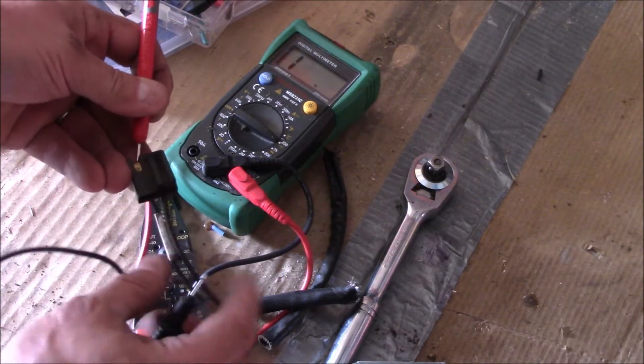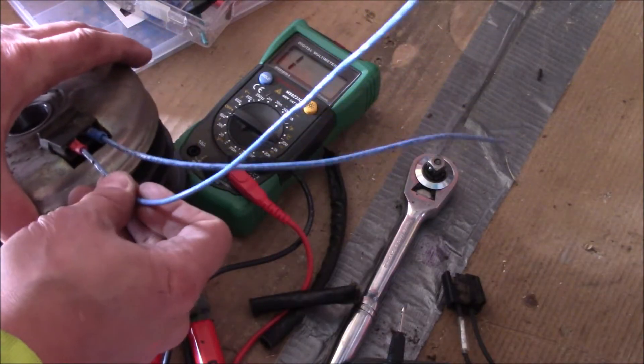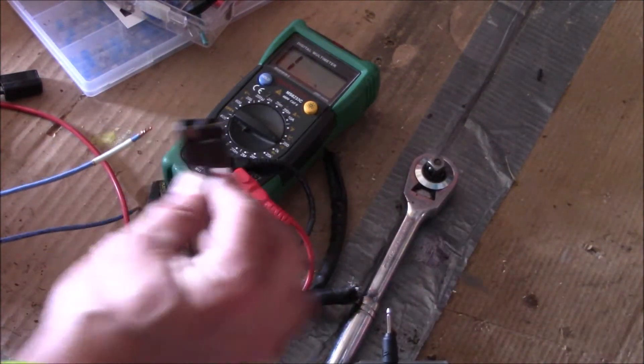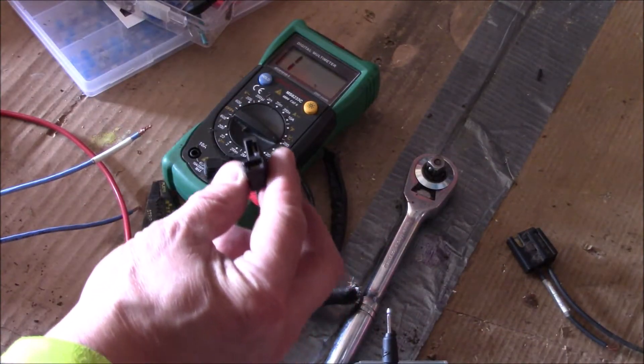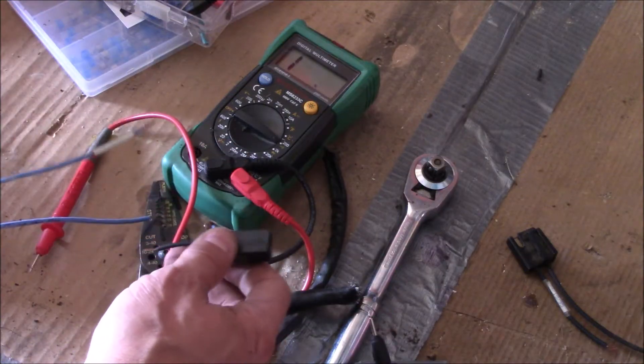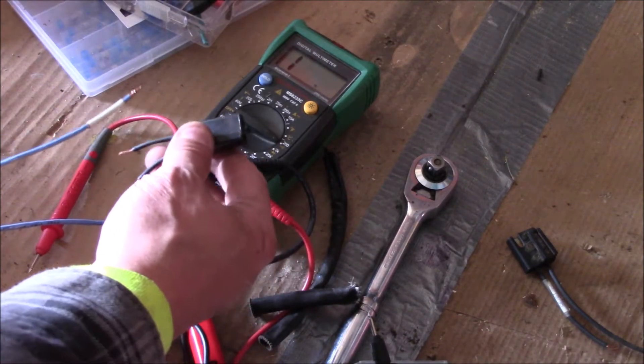This wire here has no continuity, so this wire is bad. I went and made up some connectors and put that in there. This part of the wiring harness is good — I'm going to place that on there and take some shrink tubing and put that on there and make it all good.